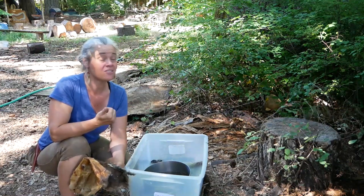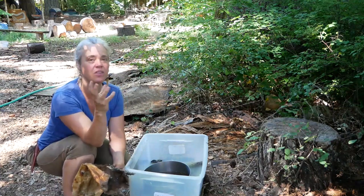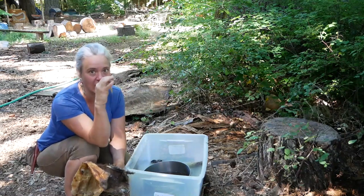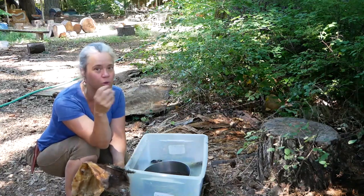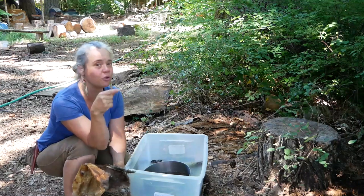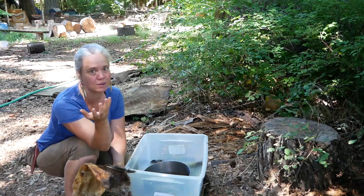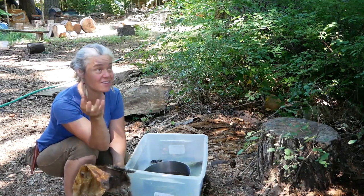Mice and squirrels will totally eat hides if they get a chance, especially anywhere the hide is folded. Mice love climbing inside a rolled-up hide and chewing away on the edges. It's like a lovely little mouse hidey-hole with a banquet set for them. Sometimes I've stored rolls of hides, thought they were fine, then unrolled them to find a mouse had been living inside chewing on them. So not storing them anywhere mice or squirrels have access is also key.